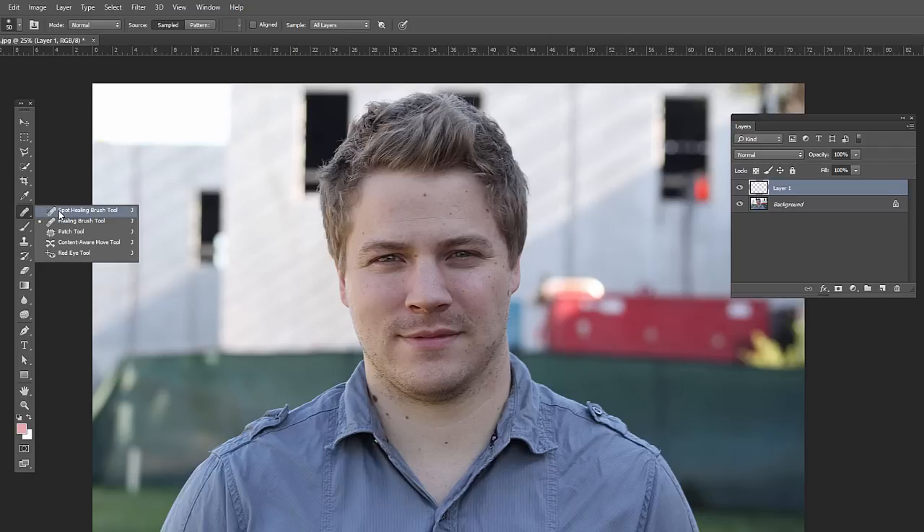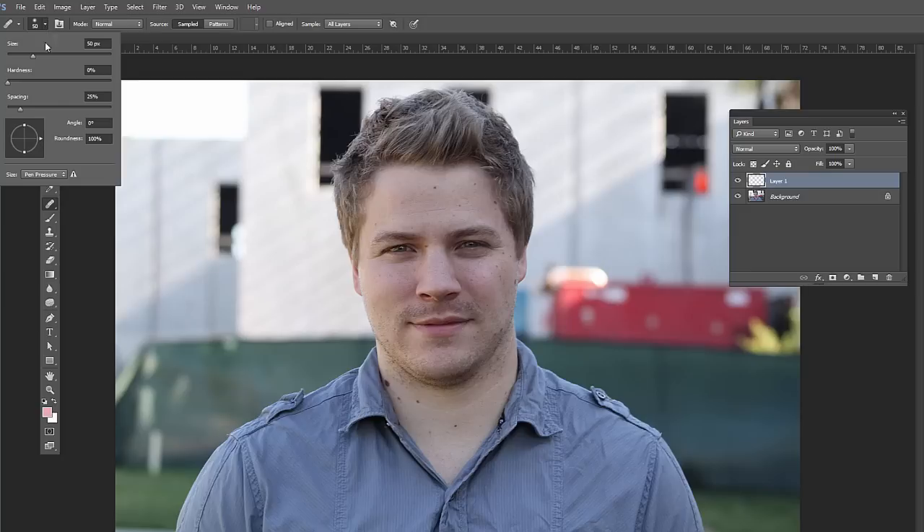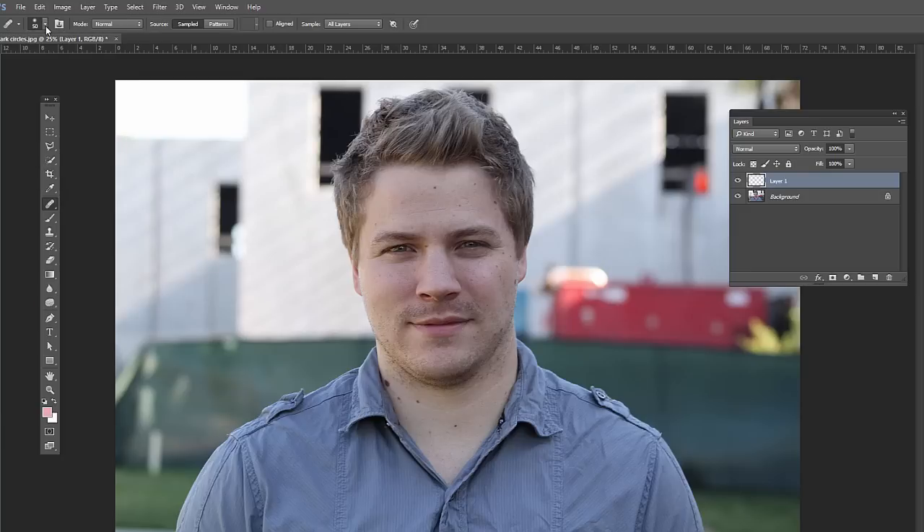Click and hold on the Spot Healing Brush Tool on the Tools panel and click Healing Brush Tool. Make sure you have Mode set to Normal, a Soft Edge Brush with Hardness set to 0%, Sampled is selected, and we have All Layers as far as sampling.